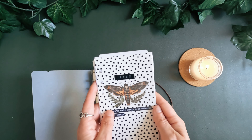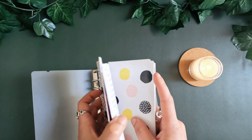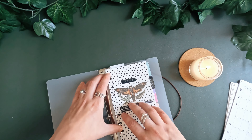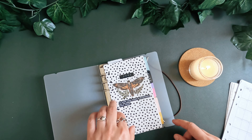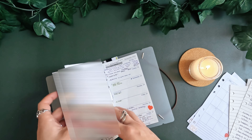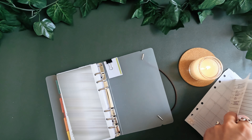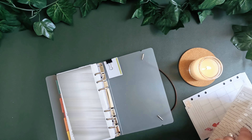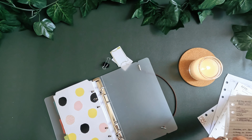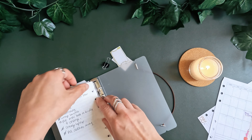I do have my cover page that I've had in my planner for 2022 — that will be coming in here — and then the rest of my diary pages and also my note pages. I'll start off with my cover page. Just adding in my note pages now.